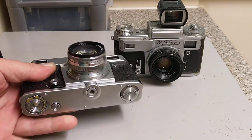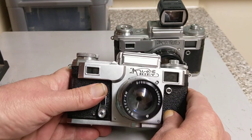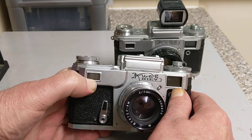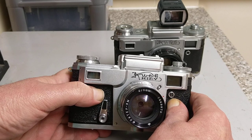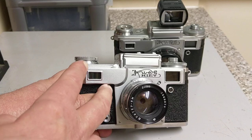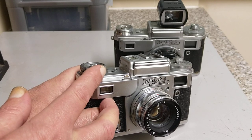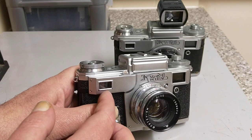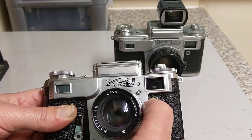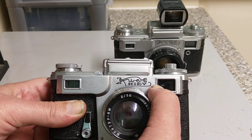Very heavy, all metal, solid construction. Very wide rangefinder compared to Leicas. The rangefinder window is over here, and there's a lot said about this Contax grip, because when you hold the camera your natural instinct is to cover this window over. So you have to learn a rather awkward way of holding the camera so you don't block the rangefinder window. Looking at the front, there's obviously a PC connection up here, and this is your standard viewfinder window that you look through for composing.